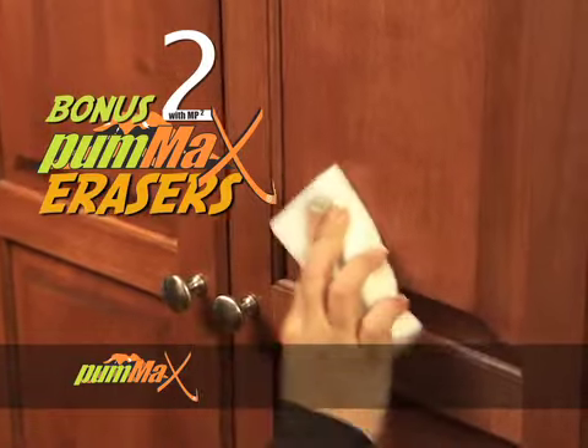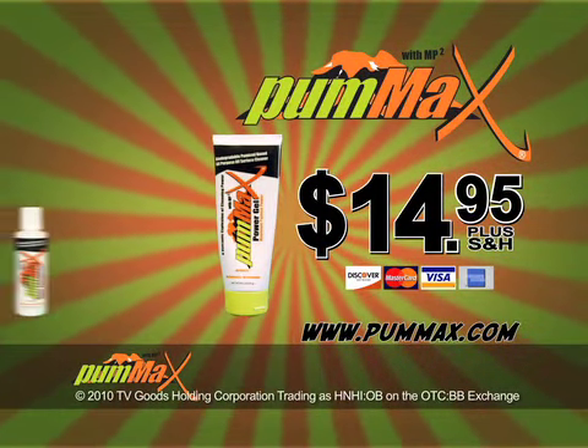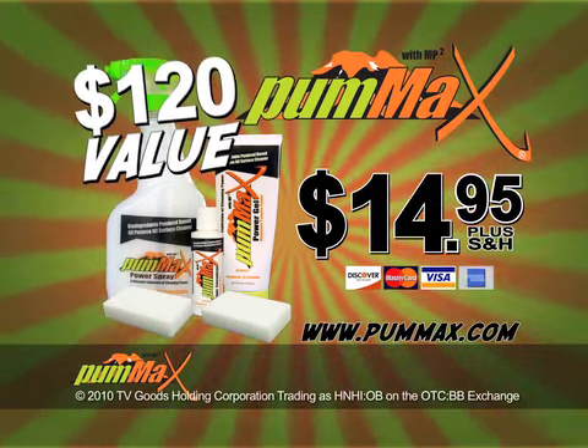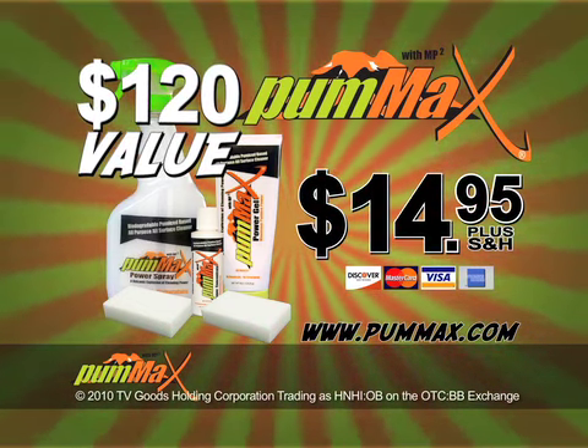We'll also include two Pum-Ax erasers free — wipe away scuff marks and dirt from all surfaces fast. Call now and get the holka-size Pum-Ax Power Gel, four ounces of concentrate, spray bottle, and two Pum-Ax erasers. Over $120 worth of cleaning power for only $14.95. Pick up the phone and order your Pum-Ax right now.